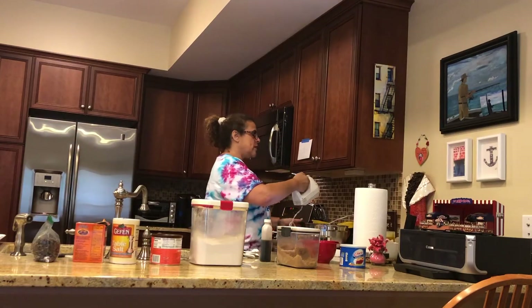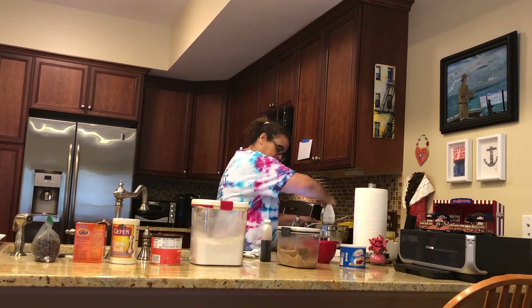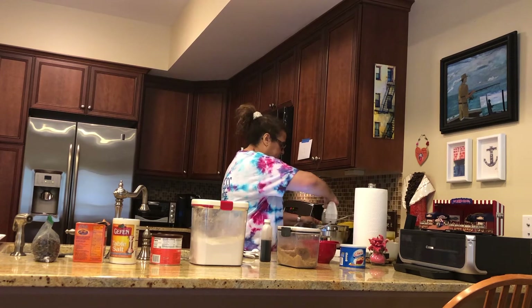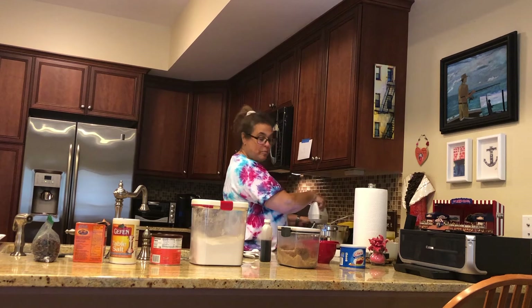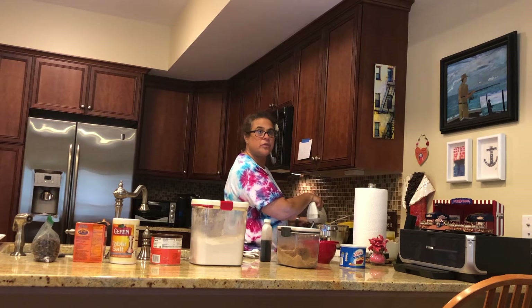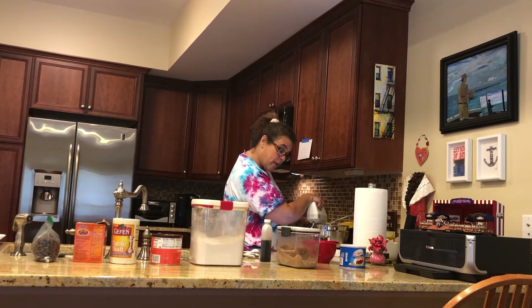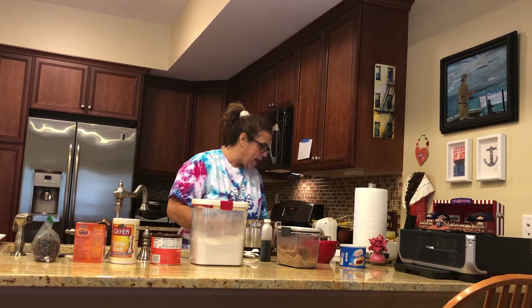Now mix it together. If you're looking at your directions, you might be saying 'Debbie, you're doing it wrong!' — and you're right. You're supposed to beat in the egg with the vanilla and water first. But that's okay, you may have done it the right way!